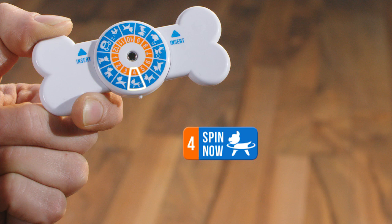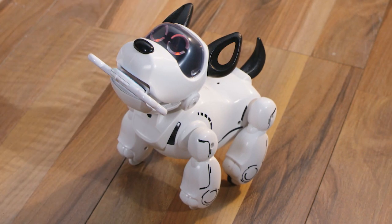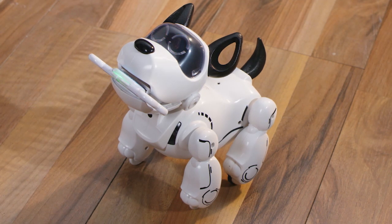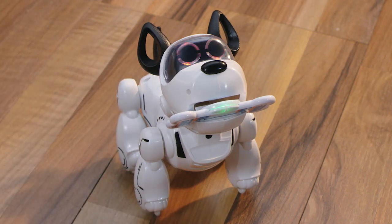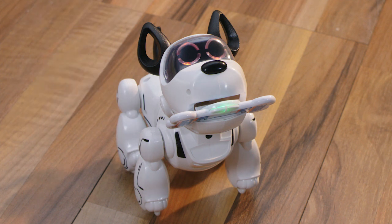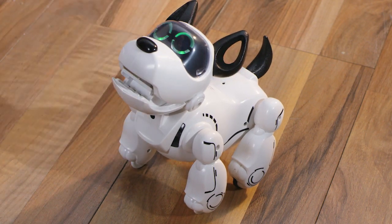Let's try with Spin Now. Insert the smart bone into Pubbo's mouth. His eyes will turn to the orange color and you can hear a beep. Now say the voice command you want to teach Pubbo once. You will hear a beep and his eyes turn to orange. Now say the exact same command once again. If the command is properly recorded, you shall hear a beep again and Pubbo's eyes will turn to green. Now you can remove the bone from Pubbo's mouth. Congratulations, he learnt a new command.